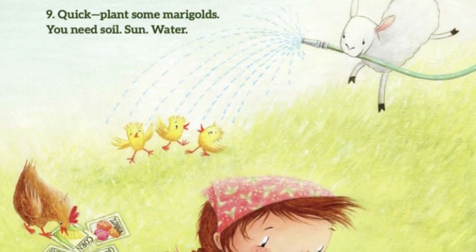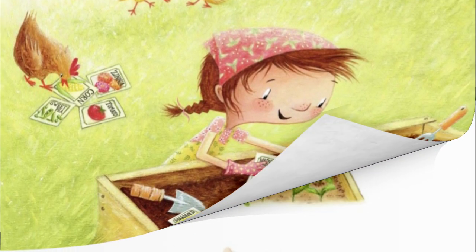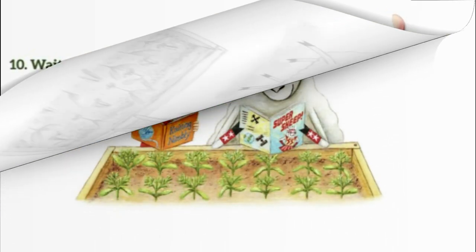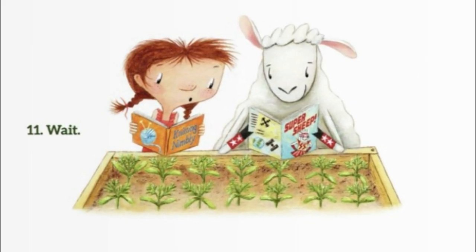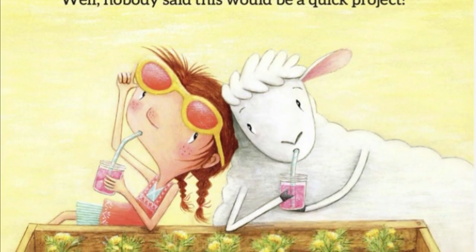9. Quick, plant some marigolds. You need soil, sun, and water. 10. Wait. 11. Wait. 12. Wait. Well, nobody said this would be a quick project.